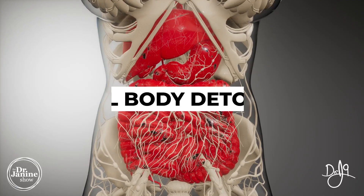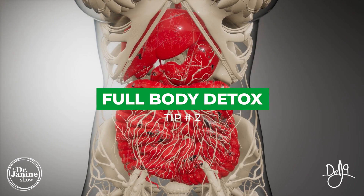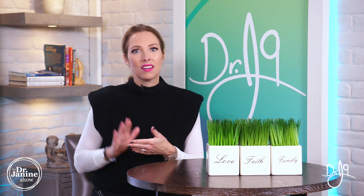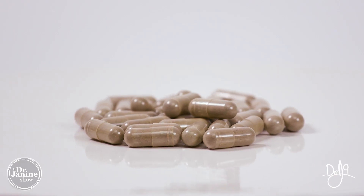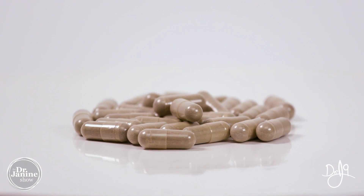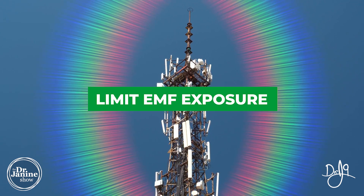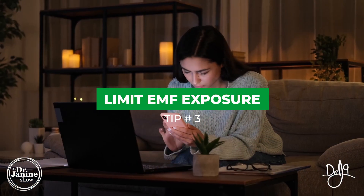Tip number two is to do a full body detox. You want to encourage those toxins to be alleviated from your internal organs — your liver, your kidneys, your lungs, the digestive tract, and your joints as well. Doing a full body detox a few times during the year is a great way to do that.